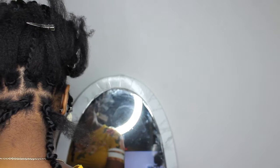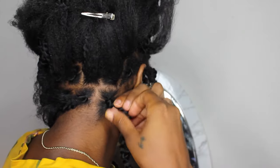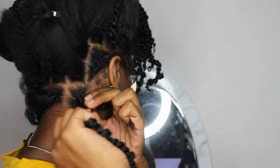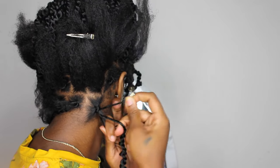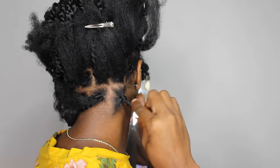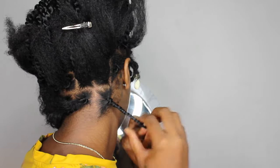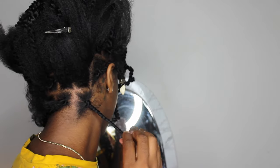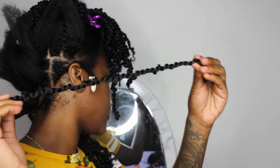I take some Gorilla Snot and add that to my hair, take the twist hair and unravel it just a little bit, split my actual hair into two, then twist it to the end. As I go down I'm separating the twist — might need a little bit more gel for the end. You can't even tell, and I didn't have to keep twisting all the way to the end.